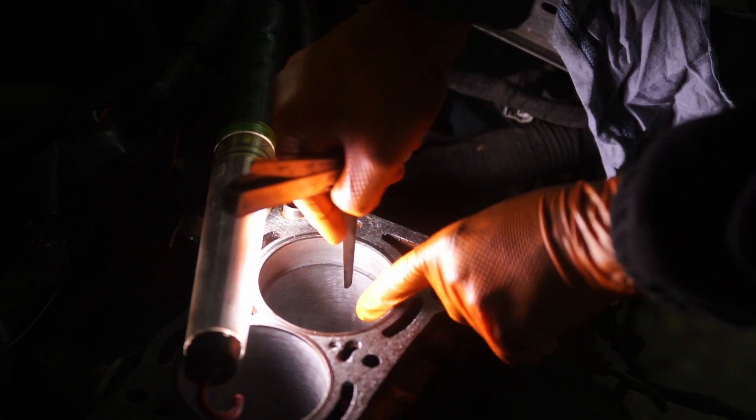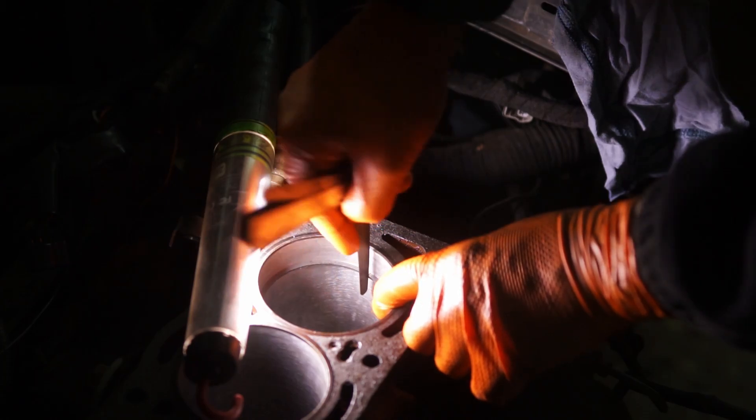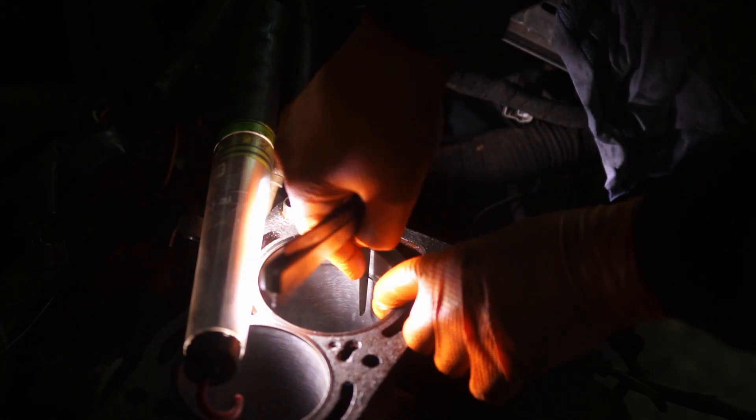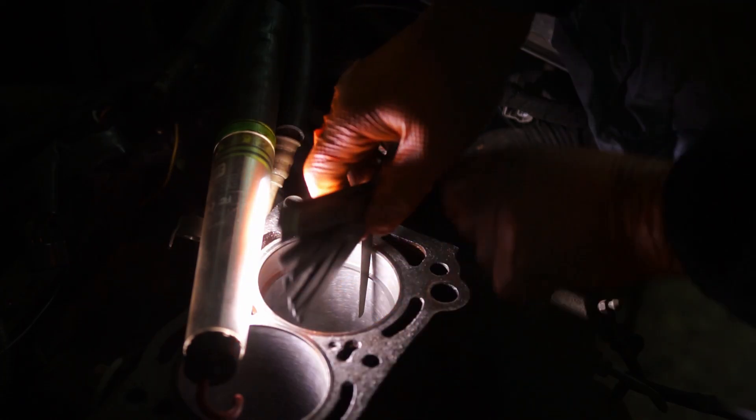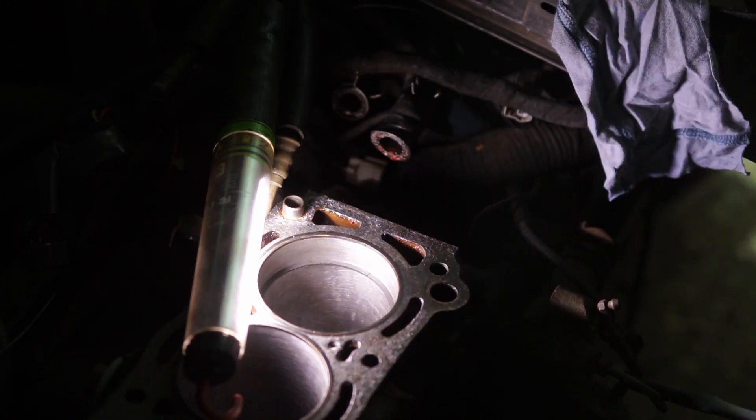The reason why the lower gap is a bit smaller than the top one is because the lower piston ring is going to see a bit less heat. The oil scraper rings are also already pre-gapped. You can check them, but it's not as important as they are much lower and experience even less heat, so it's not as critical for those to be gapped in a specific way.